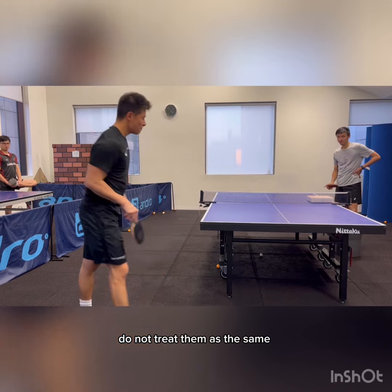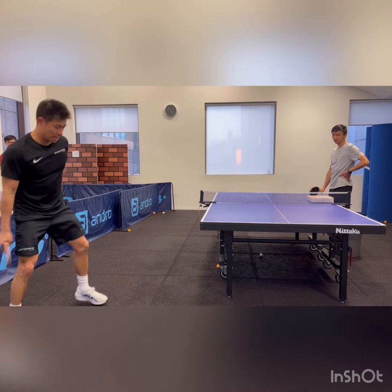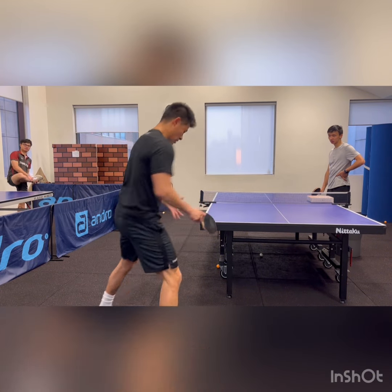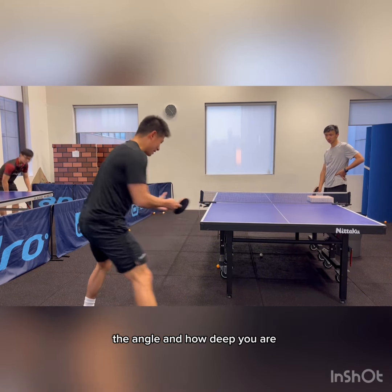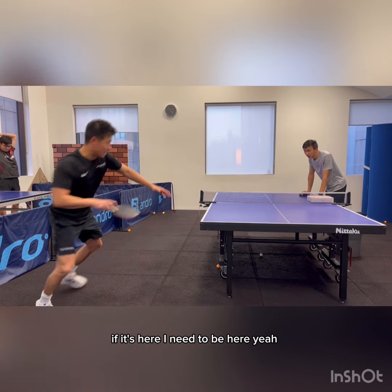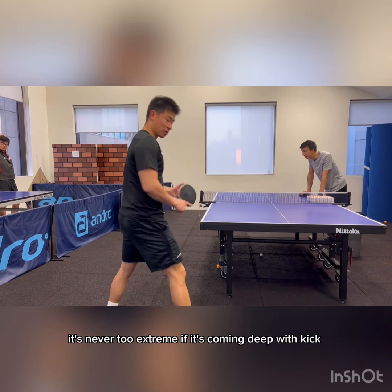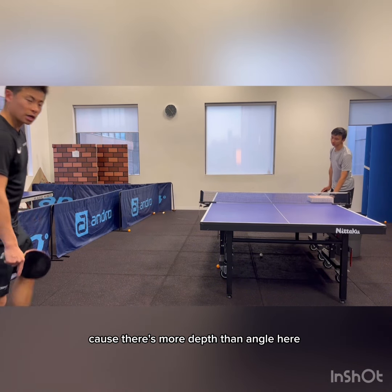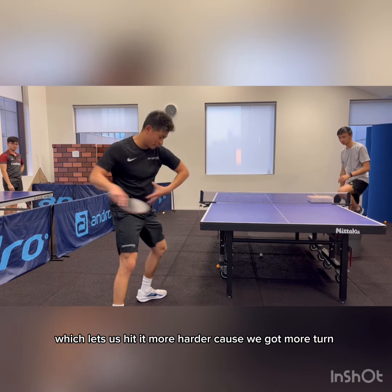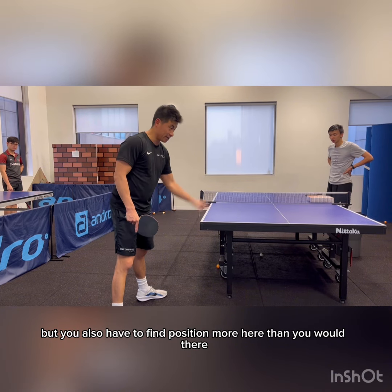Do not treat them as the same. If you want to find more volume here, you need to play with commitment. The width of your feet will always be the same, but the angle — and how deep you are at the angle — will depend on how wide the ball is. If it's here, I need to be here. It's never too extreme. If it's coming deep with kick, I need to be more here, because there's more depth and angle which lets us hit harder and we've got more turn.